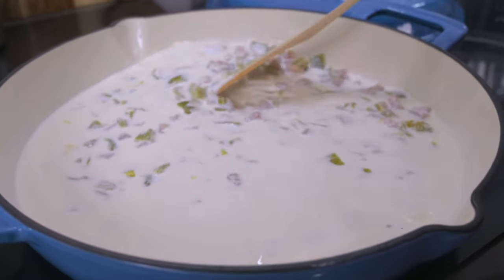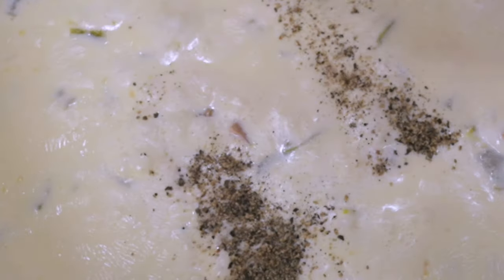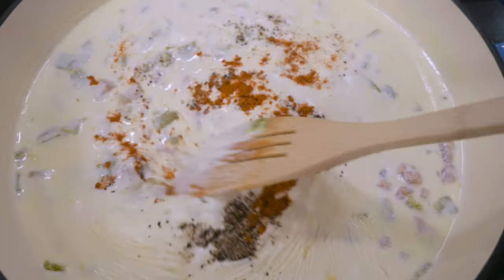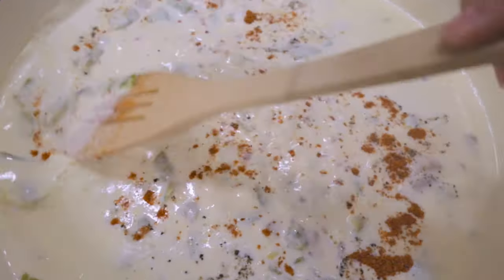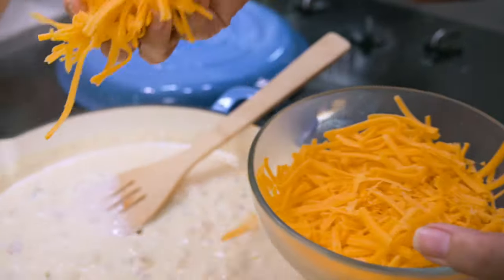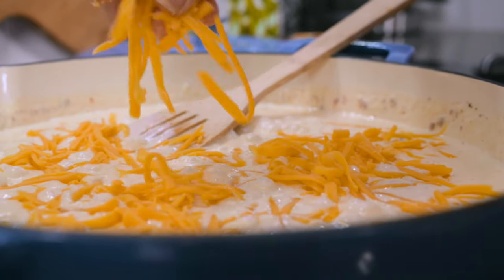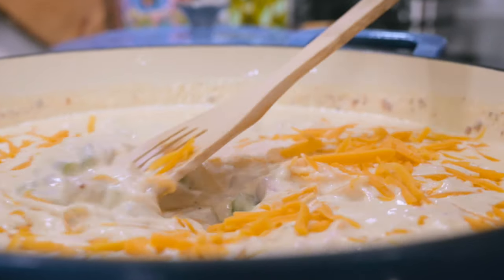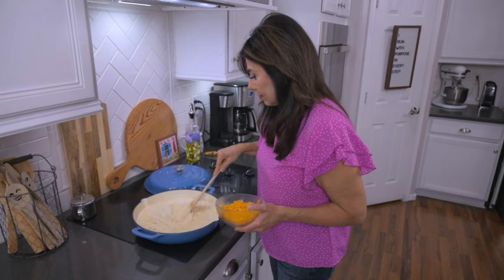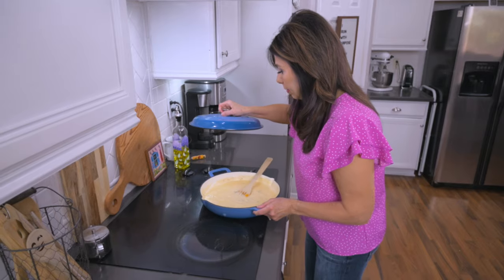Give it all a good mix and then add in the seasonings — the salt and pepper and the red chili powder. You can see how this makes a nice roux. To it we can now add about two cups of cheese, reserving the other cup for later. Continue stirring until the cheese melts into the sauce. Once it's nice and smooth, take the saucepan off the burner.